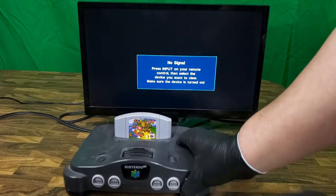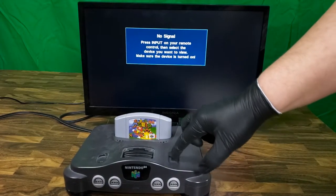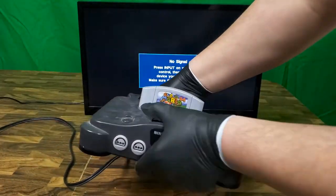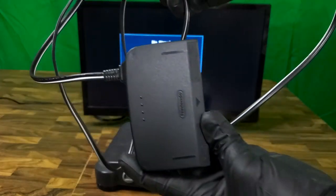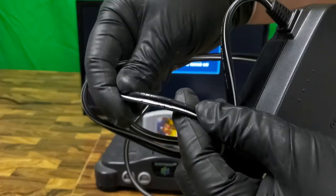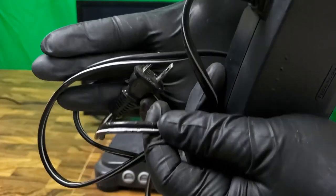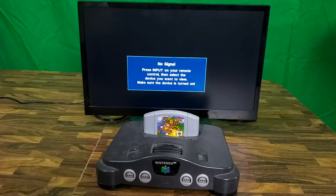With everything plugged in, we see we're not getting the power light turning on. It's possible the reset button is causing this, but I doubt it. I will try resetting the power supply — maybe the connections are just a little dirty. Well, that didn't do it, so I'll grab a spare one that I have on hand. Now the cord on this one's a little chewed up, however I do know that it works.